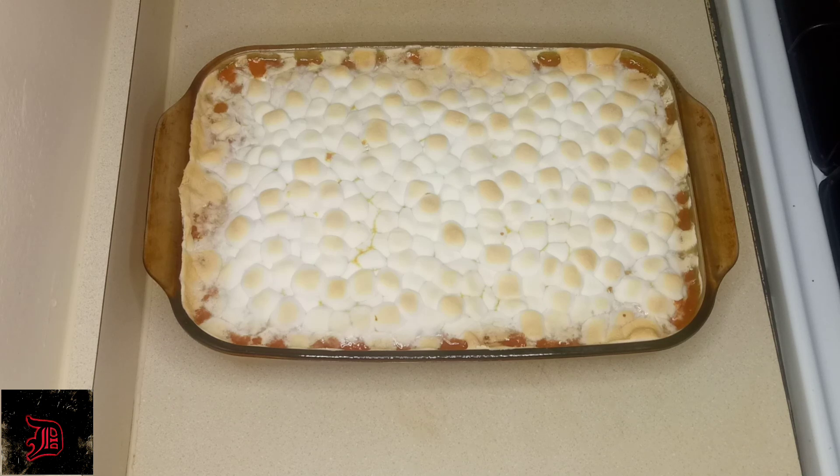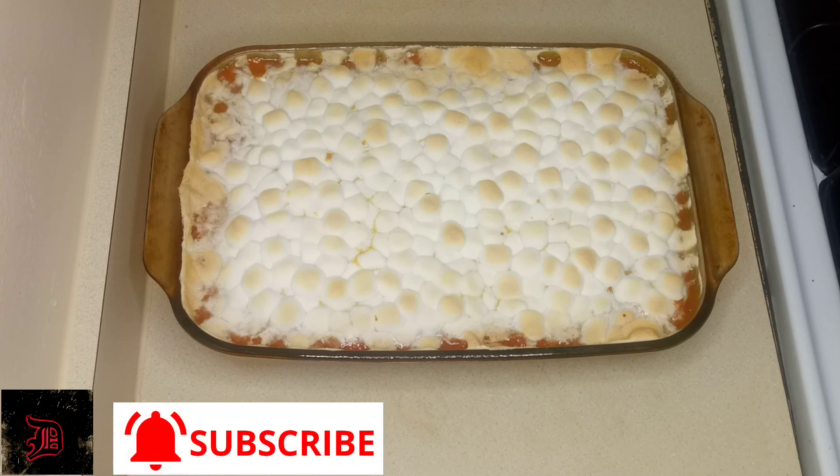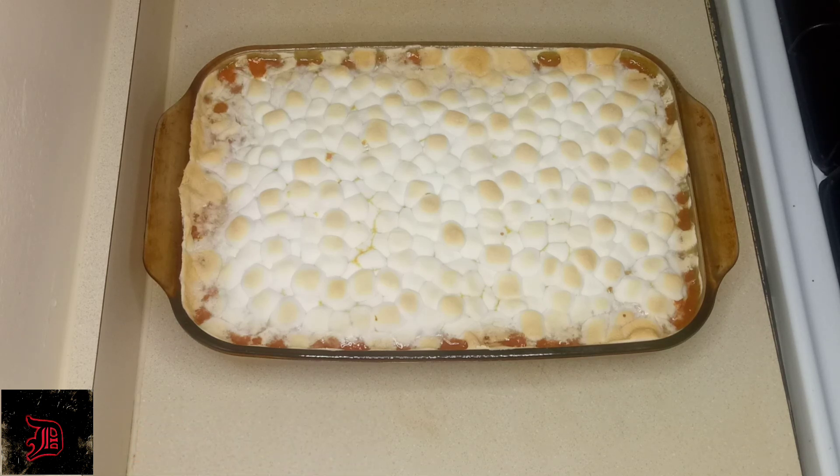A dish full of clouds — this is what you're looking for. This is beautiful.